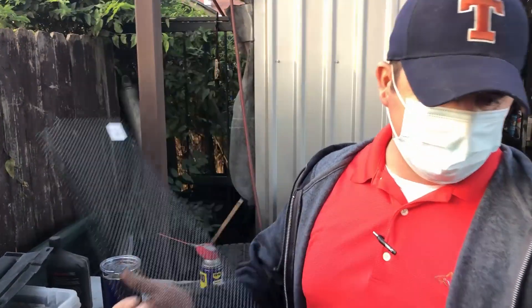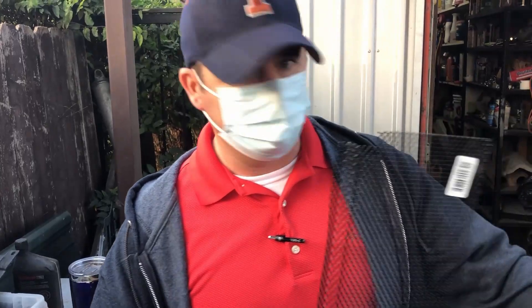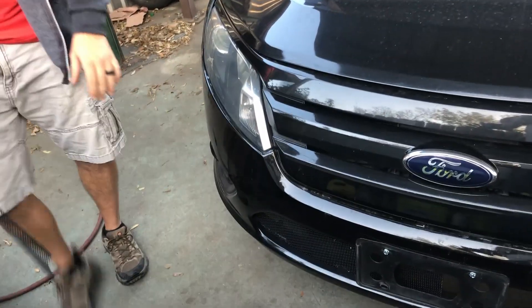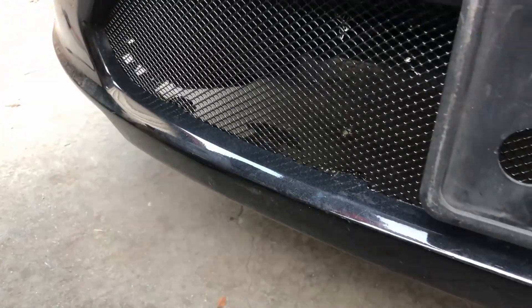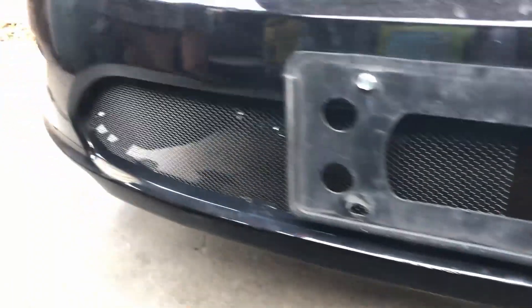What we're doing today is making a grill for a 2012 Ford Fusion. The original grill was lost and we were going to buy a new one, but they're really pricey. So we decided to just make one, and we got half of it done to show you.